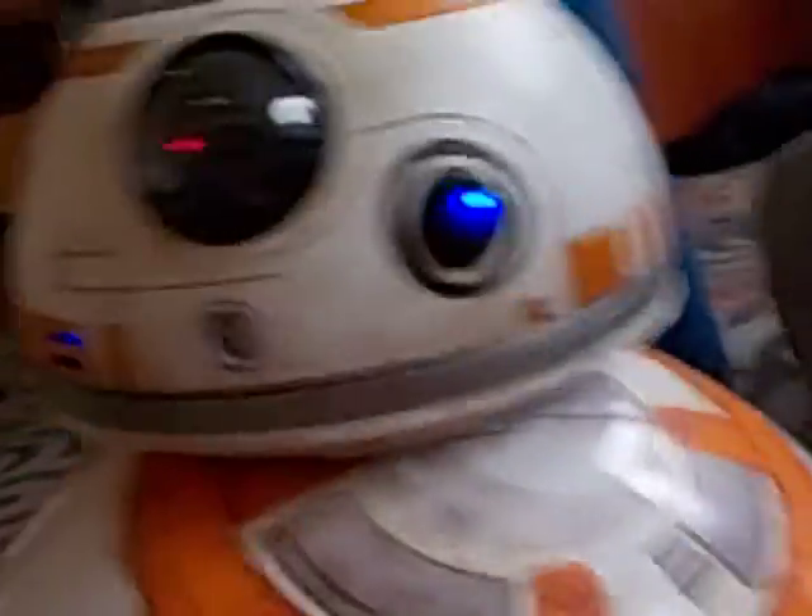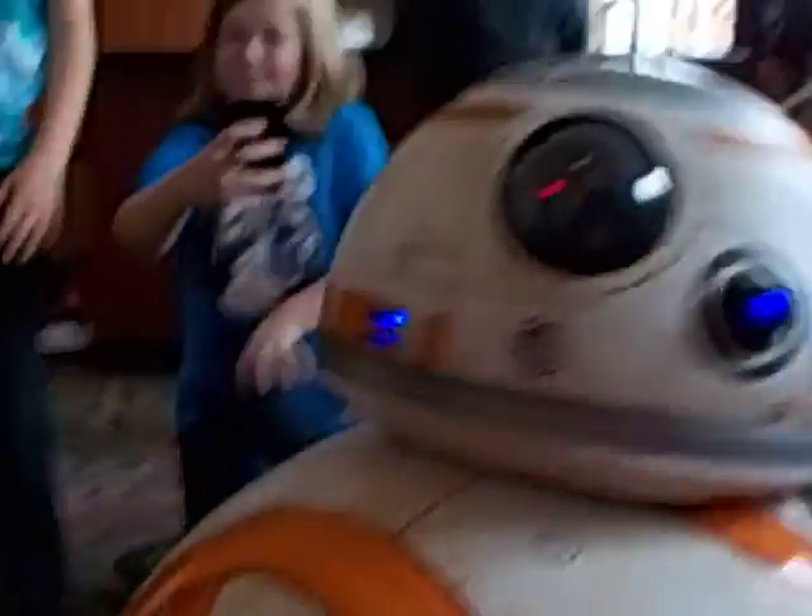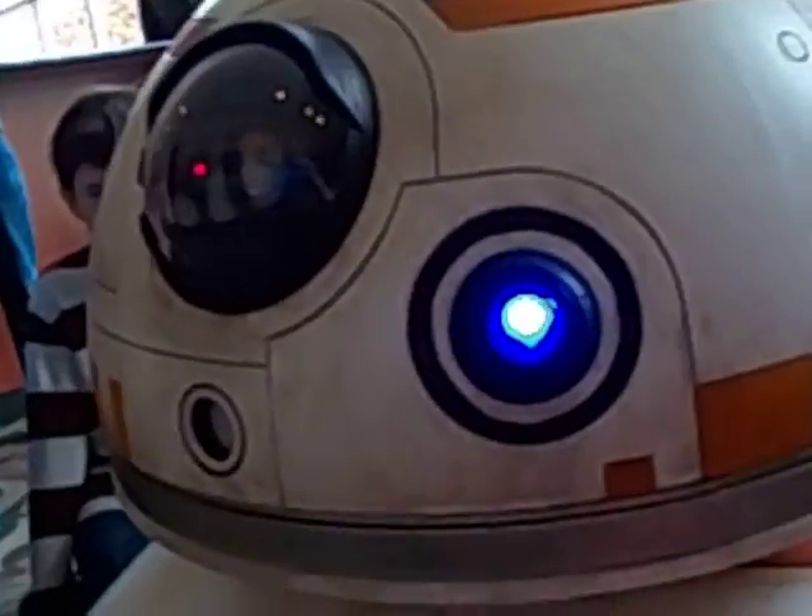So BB-8... You get a picture? Hi BB-8, what's your name? Well... Hi BB-8, what's your name? What's his name? That's his name? Go so... What's your name, BB-8? He knows... Maybe, anything you want to say? Check out this guy, BB-8. What do you think of him?